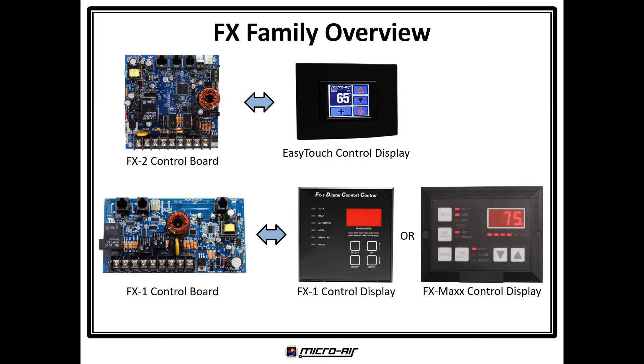Note that the FX Max display is form factor compatible with the original ECU Max display. Both the FX1 and FX Max come with the standard 8-pin RJ45 connector, but they are also offered with the original 8-pin AMP SDL connectors as an option, so a retrofit can utilize the same display cable. Lastly, the FX1 is also supported by the same EasyTouch display that works with the FX2.